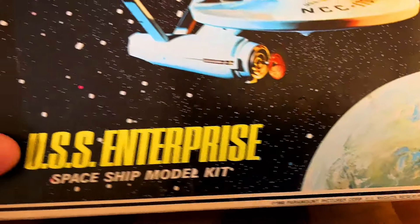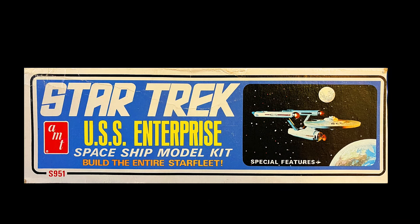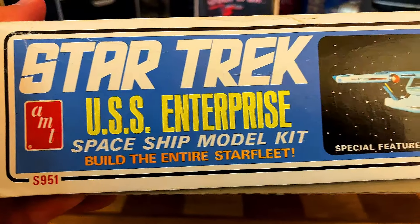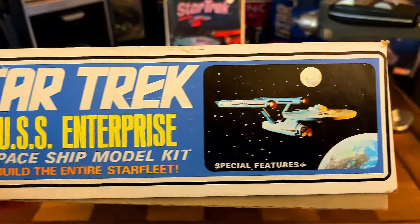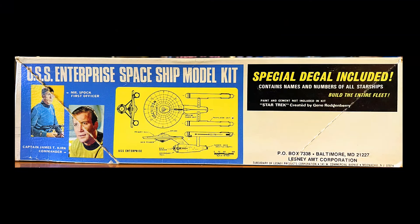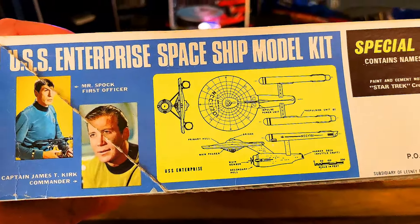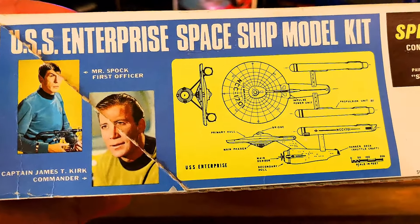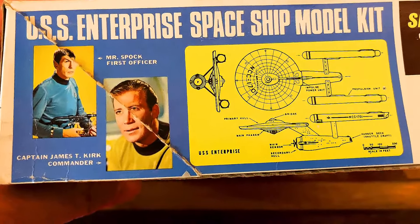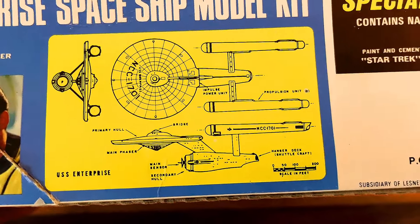That date is 1968. It was originally released in 1966. You can see the S951 on the side, and it's got special features - USS Enterprise, Star Trek AMT, that's before Ertl took over or they merged with them. USS Enterprise Spaceship Model Kit. You can see Mr. Spock, the first officer, Captain James T. Kirk, the commander, and we have the scale key of the Enterprise.